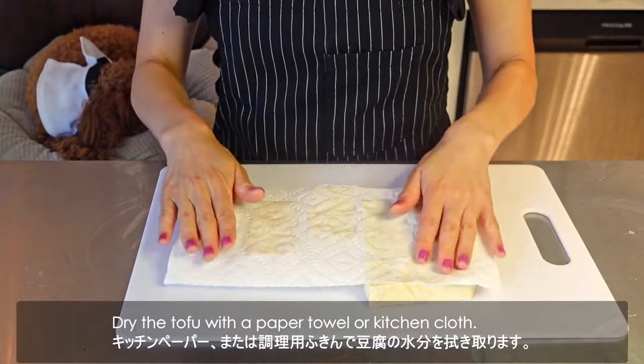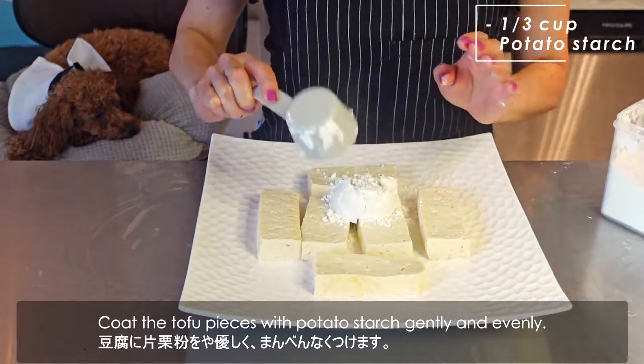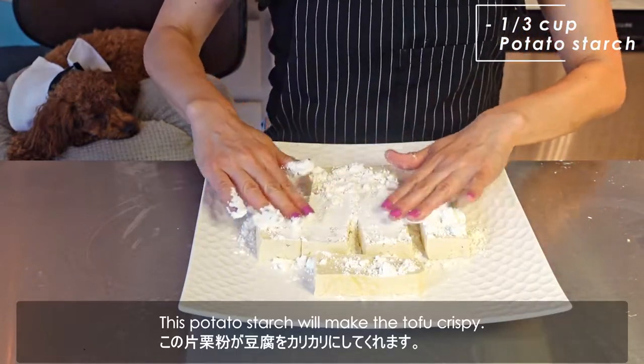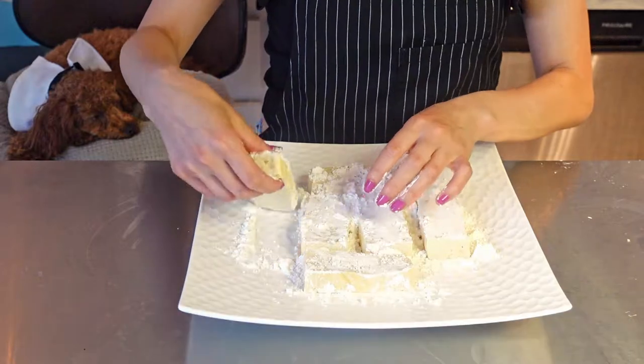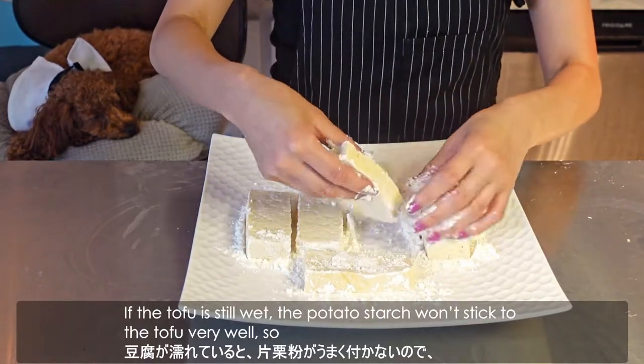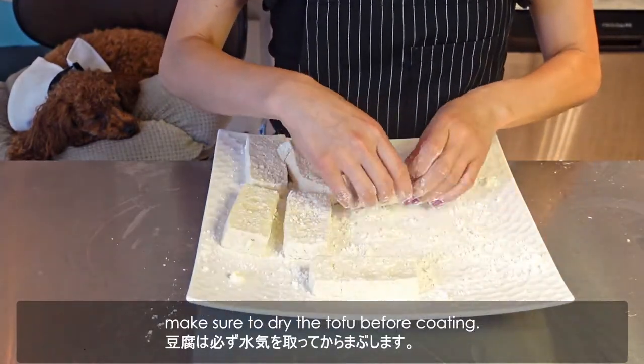Dry the tofu with a paper towel or kitchen cloth. Coat the tofu pieces with potato starch gently and evenly — this will make the tofu crispy. If the tofu is still wet, the potato starch won't stick very well, so make sure to dry the tofu before coating.